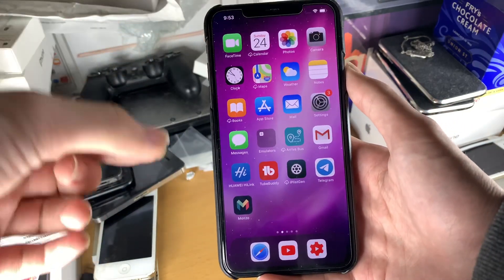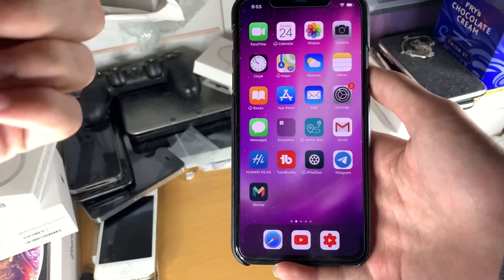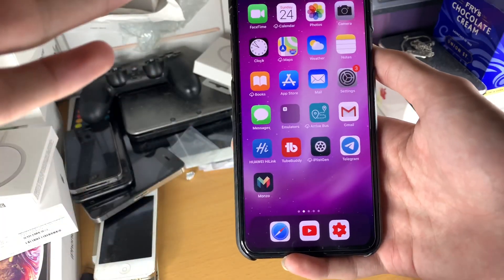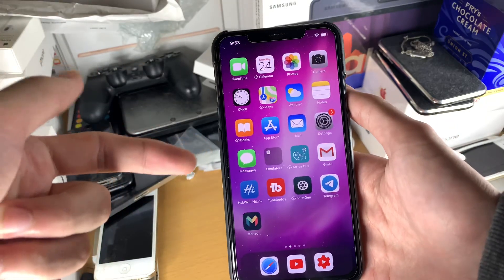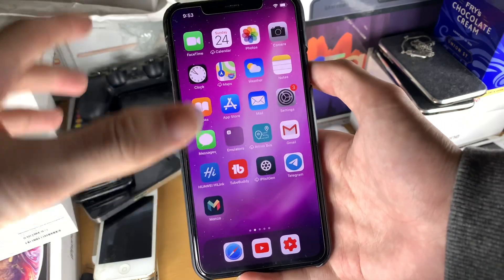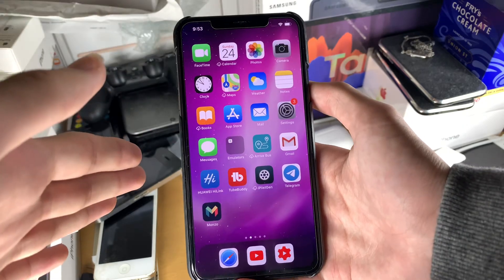Let's talk about the used phone scenario. The reason why your iPhone doesn't have Face ID working is because either A, the seller did a bad repair, or B, there's water damage on the phone. Both cases are not looking good, because the Face ID sensor is paired with the motherboard. You could try a factory reset, but other than that, if that doesn't fix the issue, you're going to have to go to Apple — and Apple is going to charge around £300. That's not a good situation.